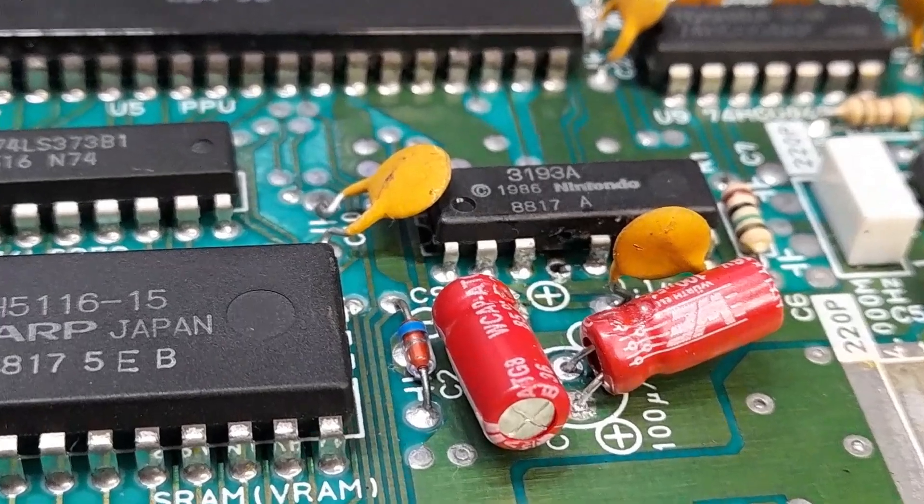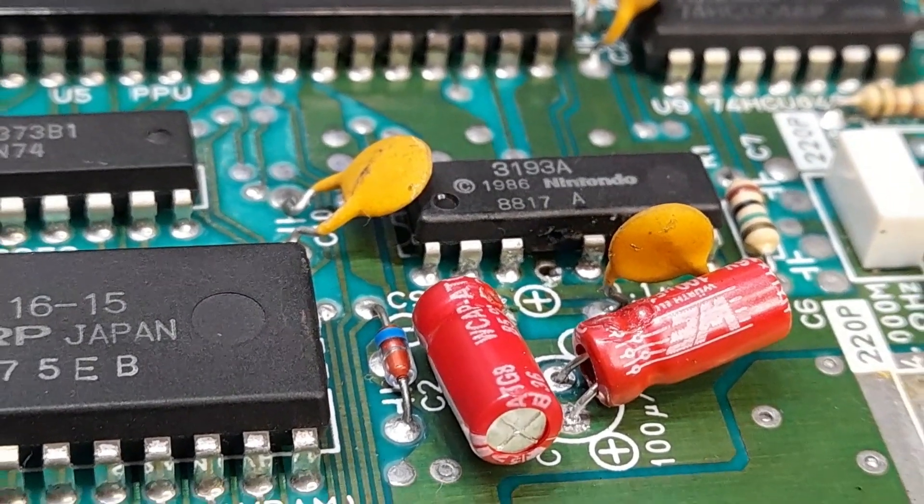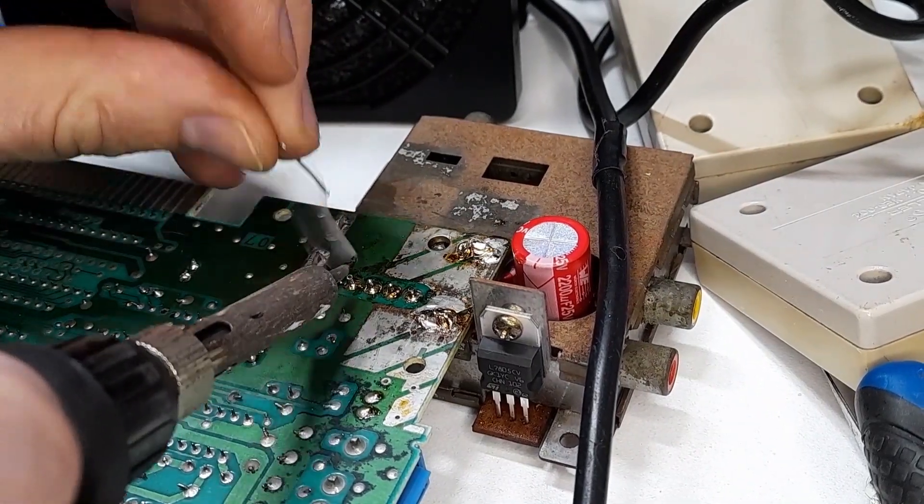I accidentally botched this one, because you're not really supposed to remove the pin from the chip itself — you're just supposed to break it. However, it still works. I lucked out. I would have just had to replace the chip. With the board ready to go, I soldered the power box back on.